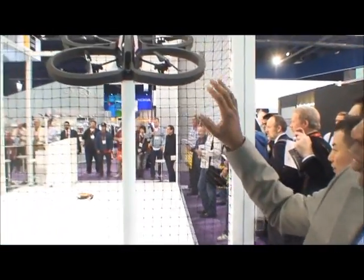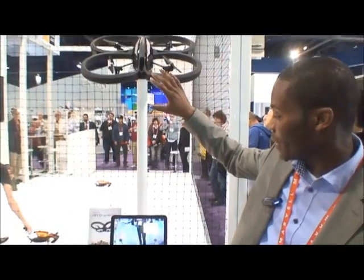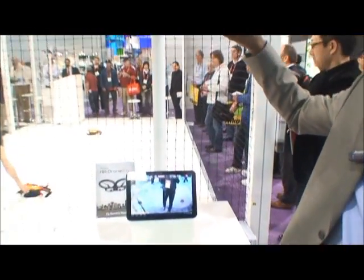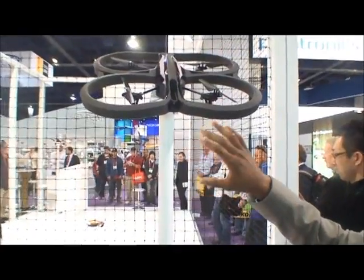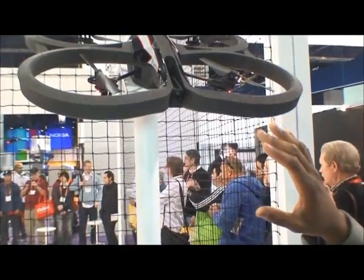AR.Drone 2.0 comes with a new app called AR.Drone FreeFlight. FreeFlight 2.0 allows you to do live streaming video from the AR.Drone directly to your device. So it means that while you're flying your drone, everything that it sees will be streaming and will be visible directly from your device.